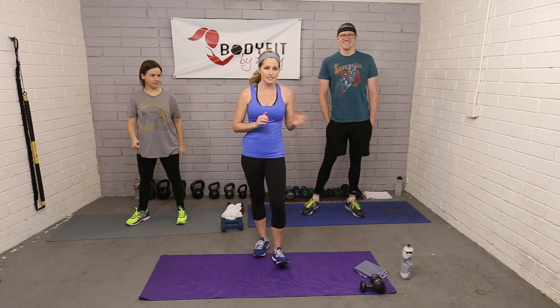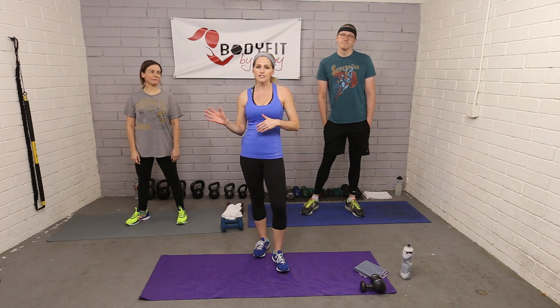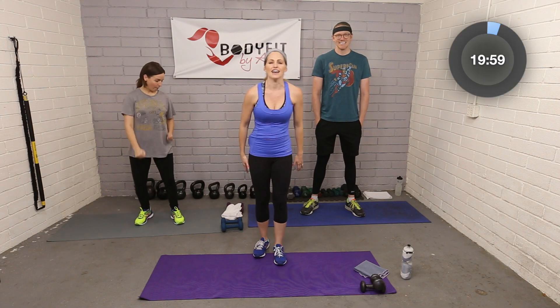All you need is a set of dumbbells. If you have more than one set, keep them close by — we're going to be giving you options for a lighter set or a heavier set, so don't worry if you only have one set. Are you guys ready? All right, let's do it!